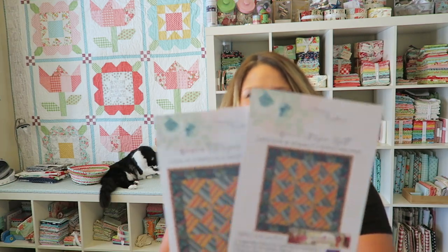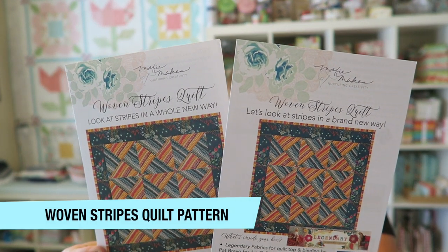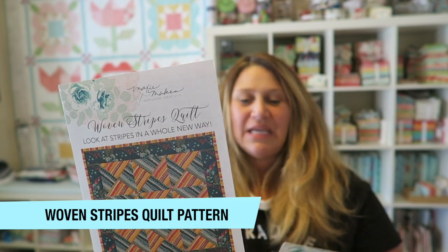The first thing in our box is of course the pattern, and it also comes with a little pamphlet that tells you everything that's in your box, what you're gonna learn, and all that. So let's see what we're gonna learn this month. She is going to teach us how to work with stripes in a new way, and also how to use stabilizing bias on block edges, which helps keep your blocks from stretching, especially when you're working on bias seams.